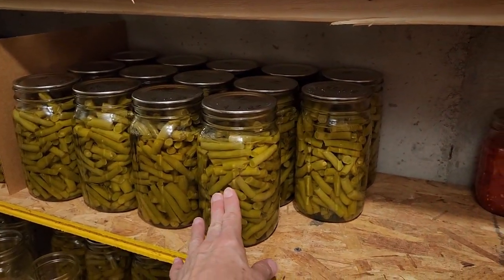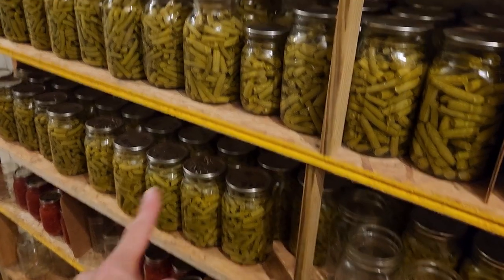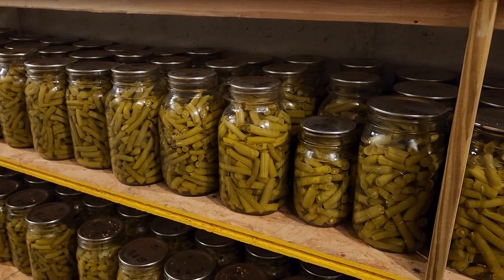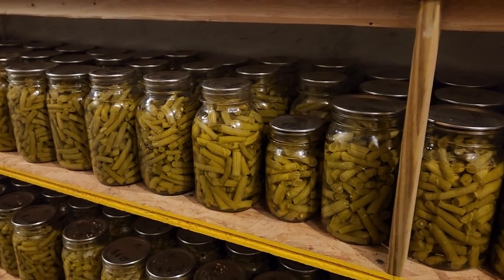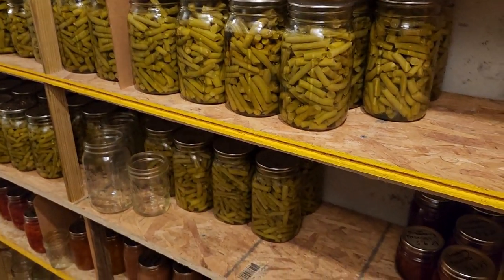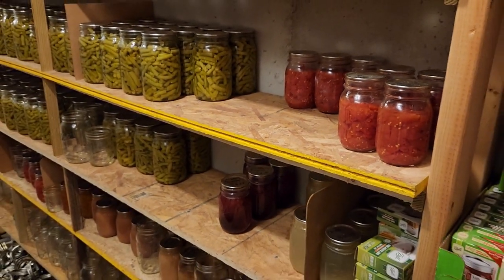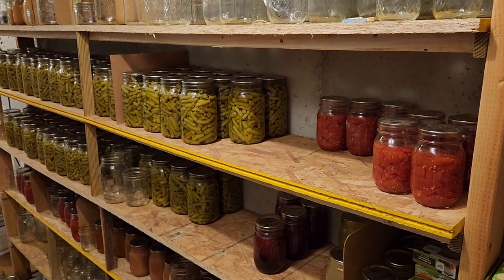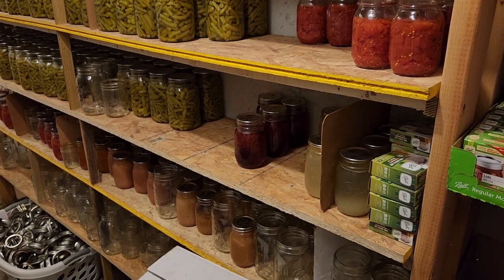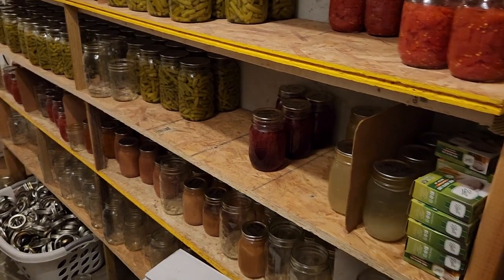These beans right here are from last year, and this row as well — so that's a lot left. From 2022 I have about 41 quarts plus a pint remaining, which is quite a bit. So I won't have to can as many beans this year. We are growing beans and a whole bunch of stuff so I can start selling to the public — I've already been selling my duck eggs and chicken eggs. I'm just trying to reorganize and put the newest stuff in order.